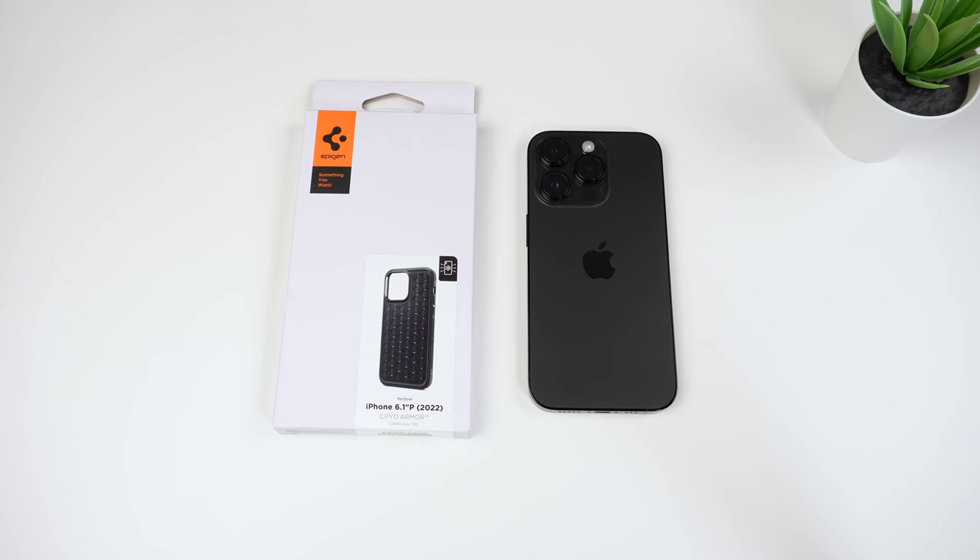Hey, what's up guys, it's Roy here. So today I have the Spigen Cryo Armor case here for my iPhone 14 Pro.